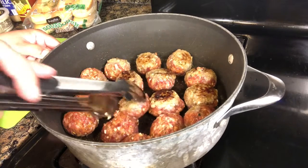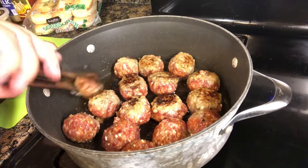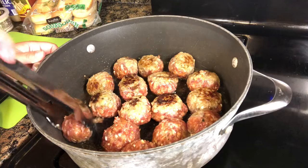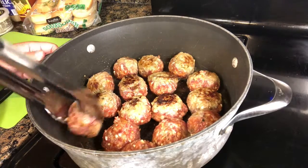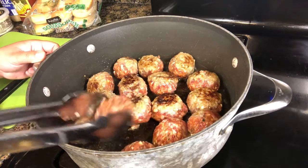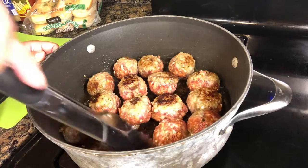That was a little stuck. I put a little bit of olive oil down on the bottom of the pan — should have used that first. But sometimes not everything goes right. We have one that's a little sticky, but it's not a big deal.